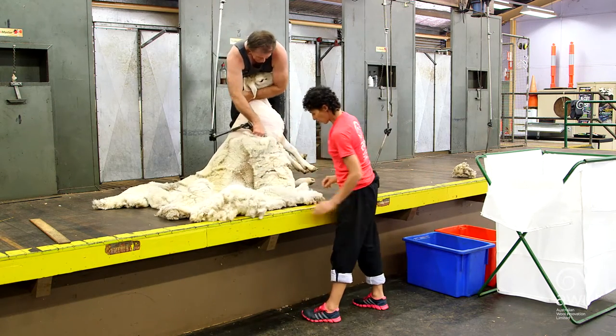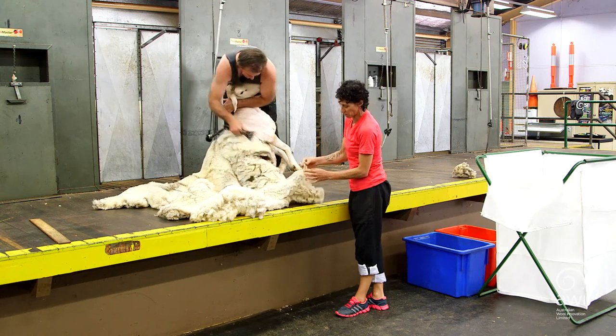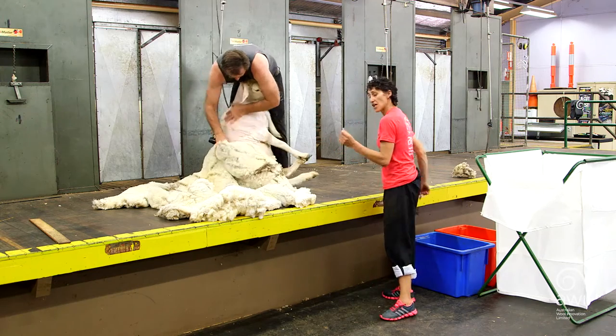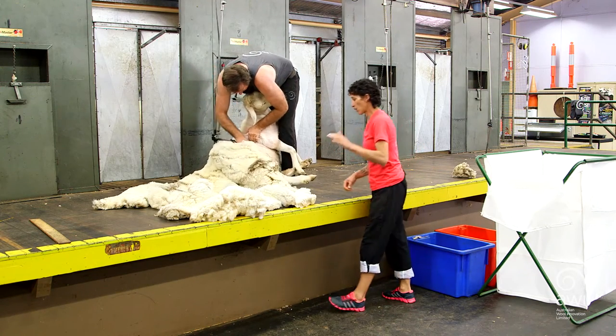Coming on to the last side, there's always a little bit of neck — there's not much there, probably just that smidge. I'm actually also going to put those in the pieces. If it's really short, less than 50mm, it'll go in the locks.